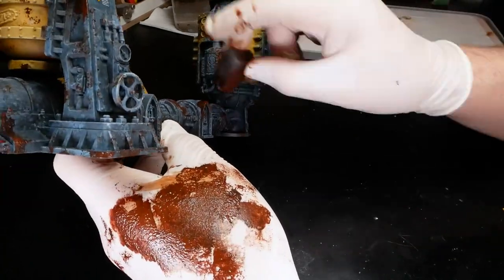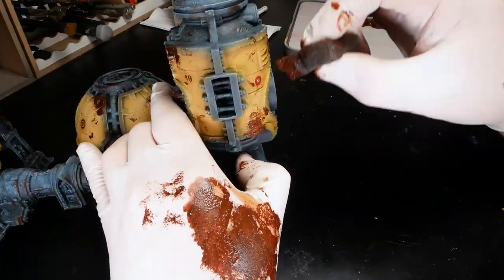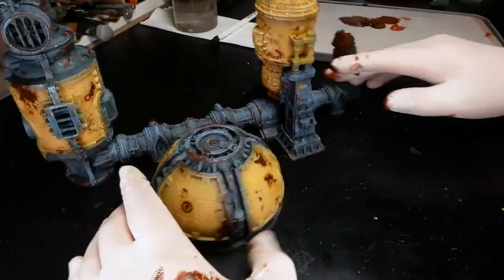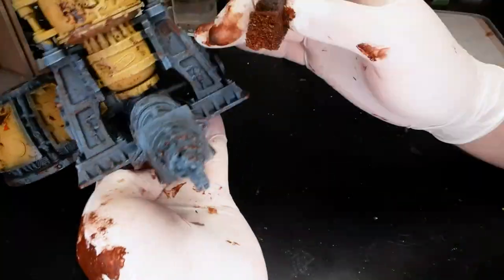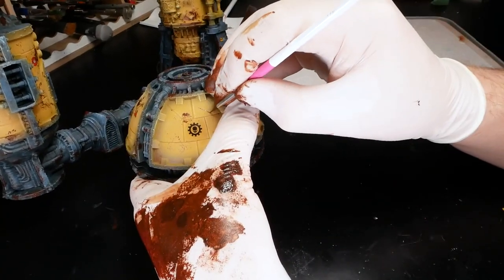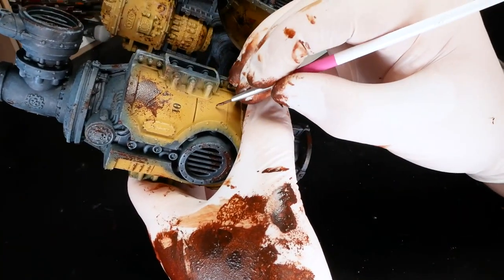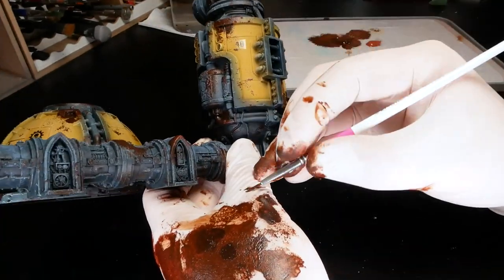For this project I'm starting with burnt umber as my dark rust color and burnt sienna as my lighter, slightly orangey rust. I can mix the two tones to get good color variation depending on what I want to achieve. Note that these paints are actually artist acrylics, but the type of paint isn't really a factor here. I tend to use these for terrain because they are good rust tones and they are cheap compared to regular miniature paints — sponge stippling especially is a very wasteful technique.